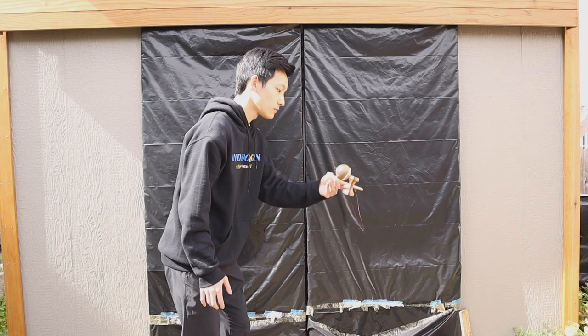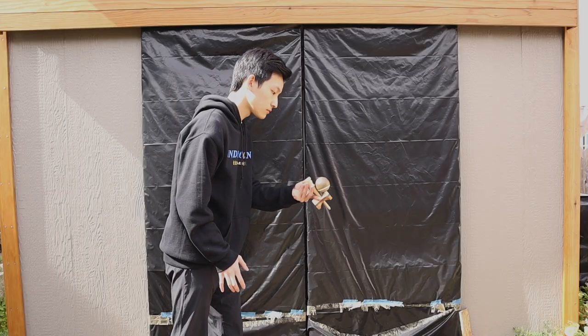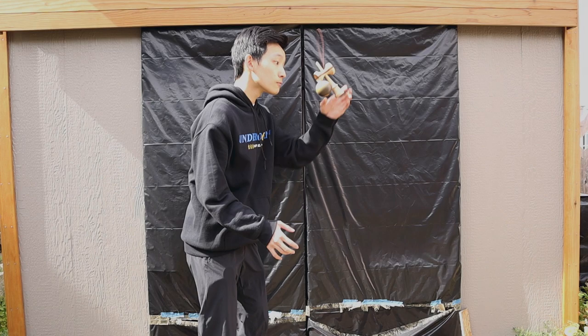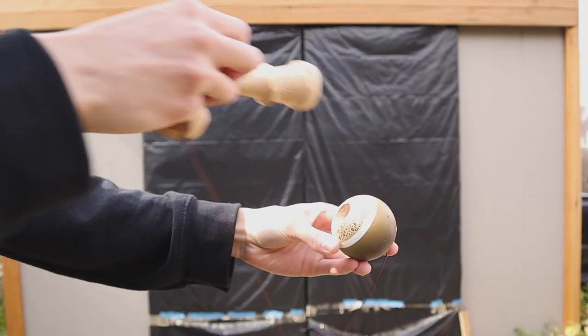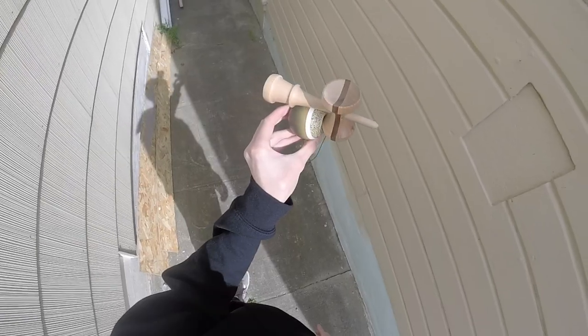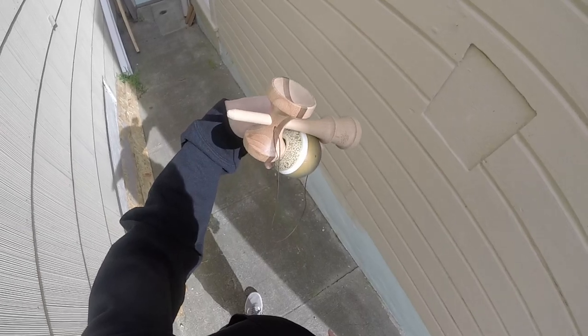Now we can move onto the final part: catching it into axe. After you've done the pressure part and the spike of the ken is pointing up, you want to catch the Tama in axe. This is how my hand placement is when holding an axe — my thumb is below the bevel to avoid contact with the ken, and my other fingers wrap around the backside of the Tama.